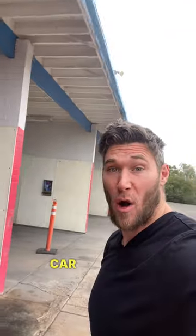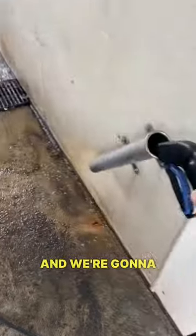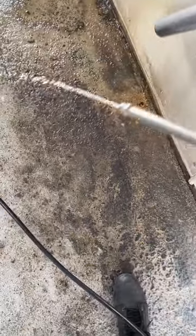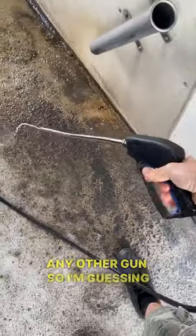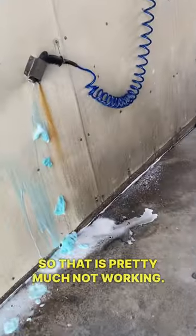Let's go evaluate the self-serve car wash and see how it works. You can see there are two bays down, which isn't good of course. We're going to check the tire cleaner right now — it didn't come out of any other gun, so I'm guessing it's this one, but you can see it's very lousy, so that is pretty much not working.